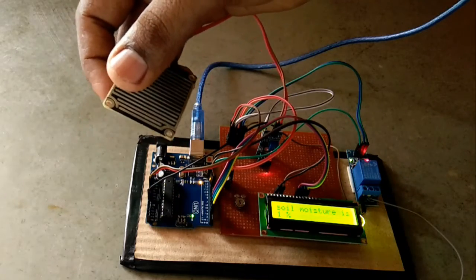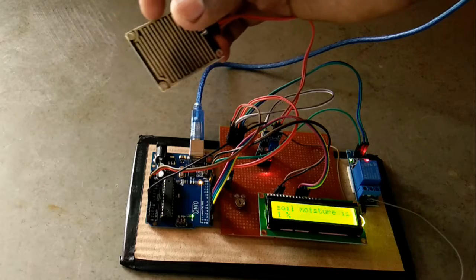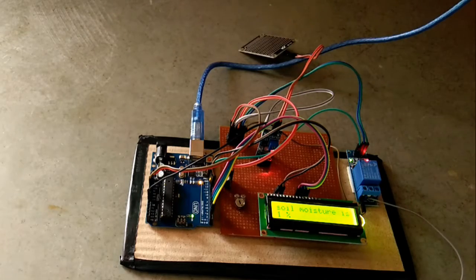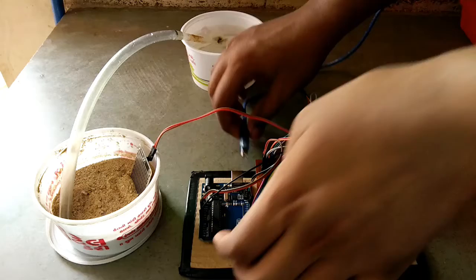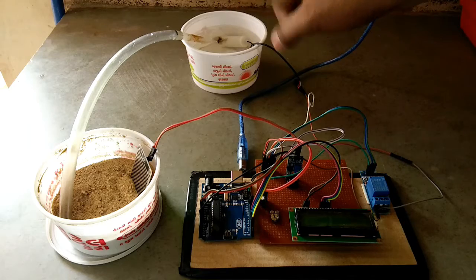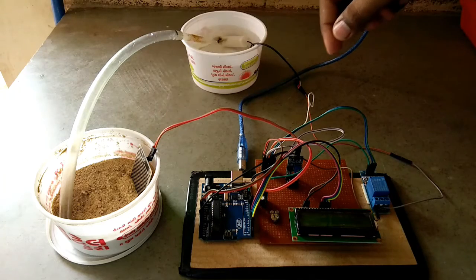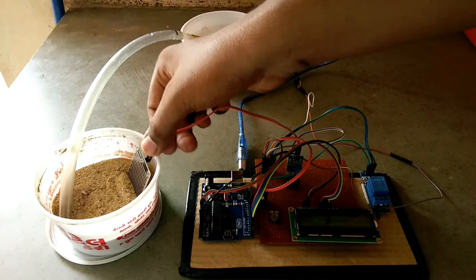Now let's connect the motor and run the experiment on this project. We'll see what happens when the soil moisture sensor reads zero percent. This is the water pump and this is the soil moisture sensor, placed in a ceramica setup.